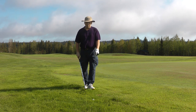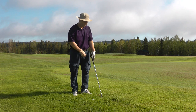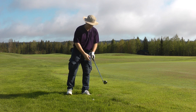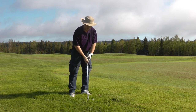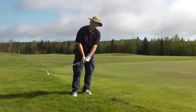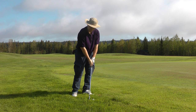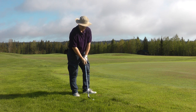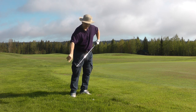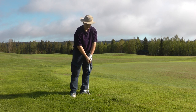Now when the ball is sitting down in the rough, we do things slightly differently. We set up on the left foot instead, because that gives us a steeper attack angle so we can get to the ball first. If you set up on the right foot in this situation, you'll get too much grass between the club and the ball. So left foot setup, and still relax to impact.